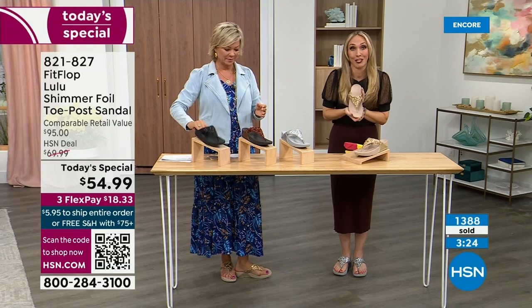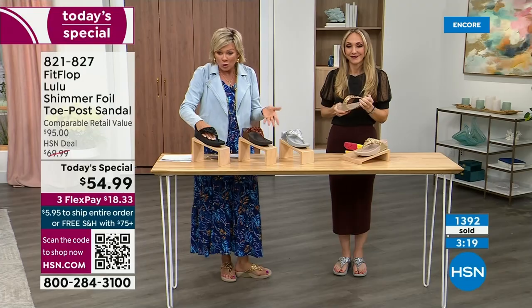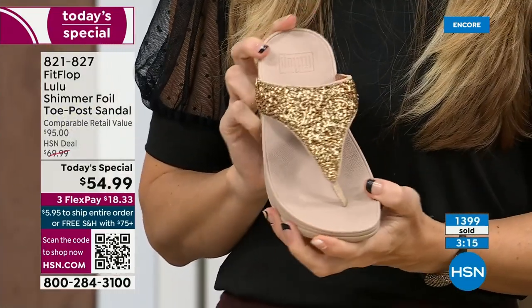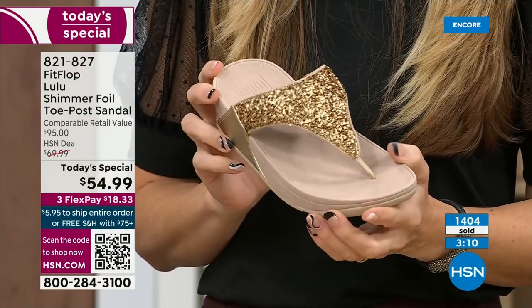They're gorgeous. We're at 1,400 sold and hundreds more jumping in as we get closer to the end of the presentation. I know it's always the challenge at midnight — you don't know which one you like most. You're more than welcome to get two.